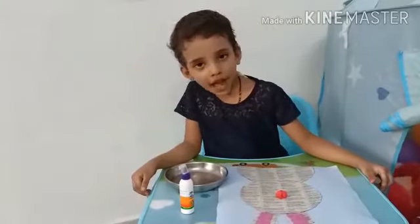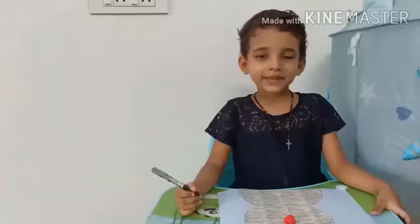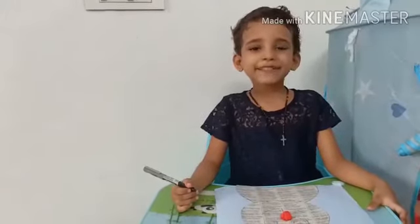That is the bunny's nose. We will draw the mouth and eyes.